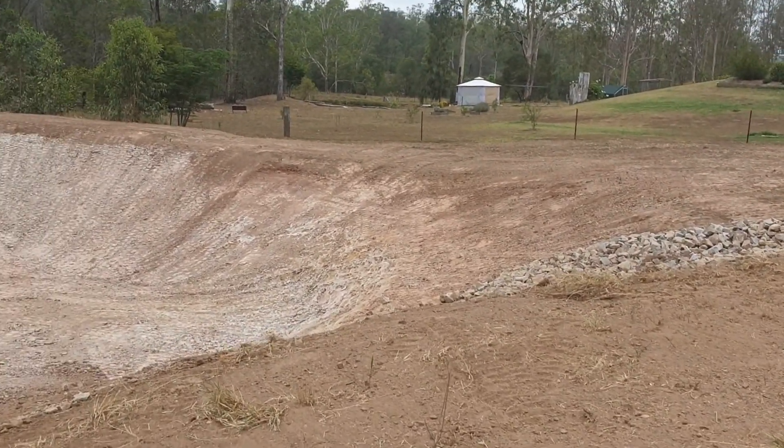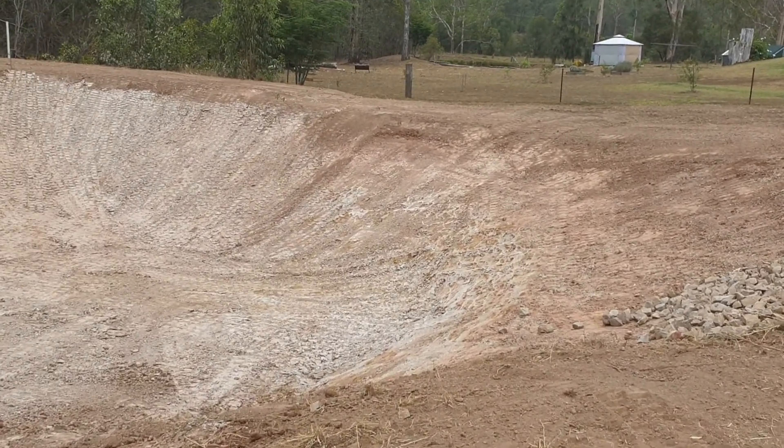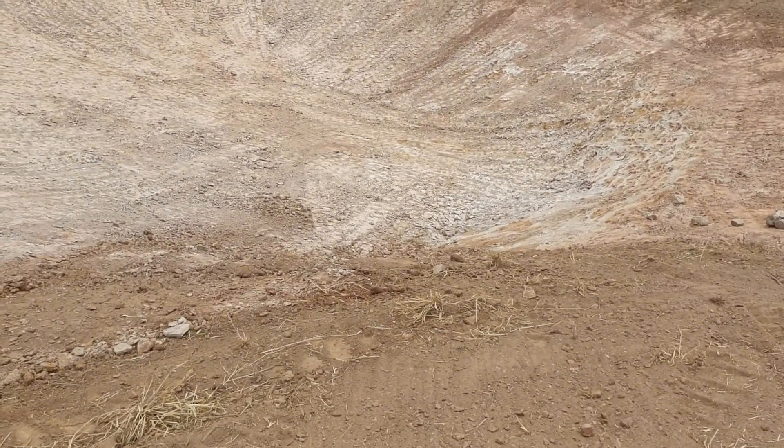And you can sort of see this is where the clay was pulled out of — the leading edge of the dam — to do the works properly.